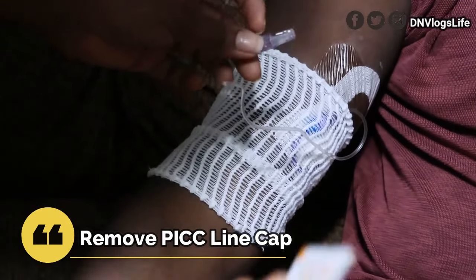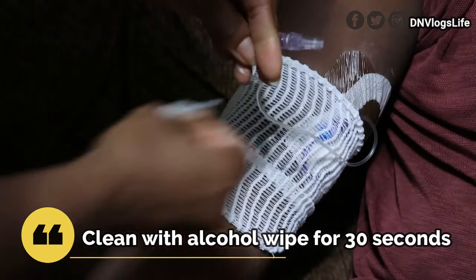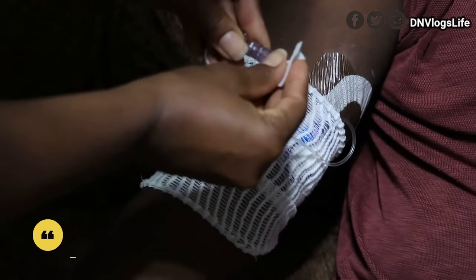Once you remove the cap, you take the Alcawell wipe. I'm going to open it up, and you're going to wipe this for 30 seconds.